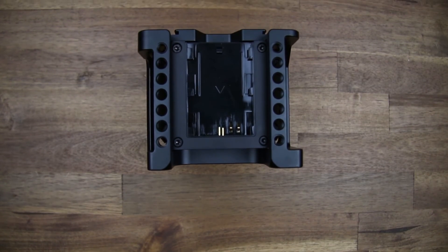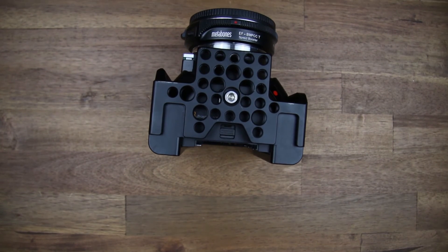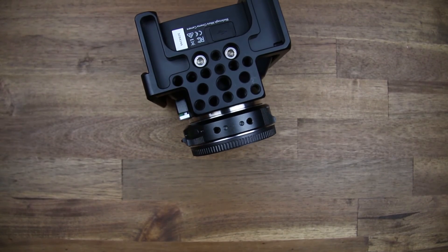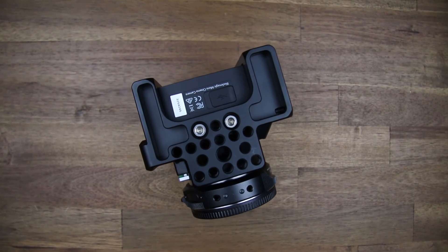Changing the battery also works pretty well because there is enough space for pressing the release button. If you want to update your firmware, you can do this without having to detach the cage from the camera.